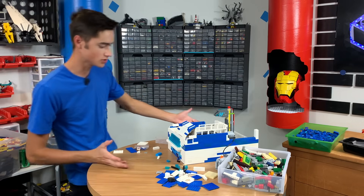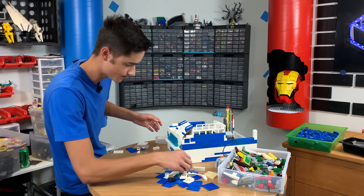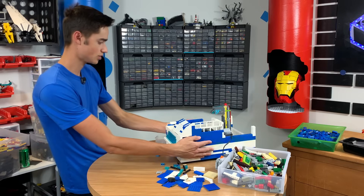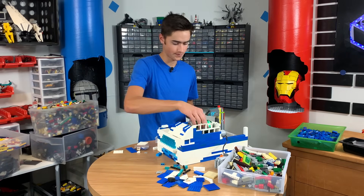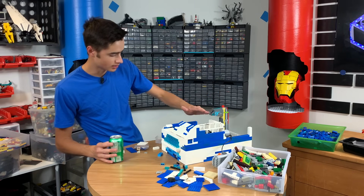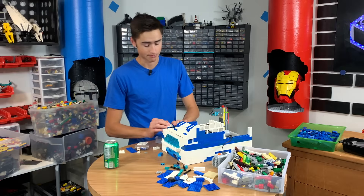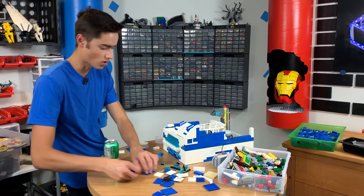Beautiful, guys. Doesn't look too bad. Now we need to cover this up. To be honest, I didn't plan on this machine being this fat. But does the soda still fit in there? Yes. Will it still work? Yes. Does this weigh 20 pounds? Yeah, probably. We are so close. We just got to do a swooshy thing up here. Should be really simple — that's a huge lie, probably won't be simple at all. But we can do it. Let's do it in blue too. Like all blue.